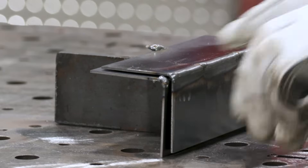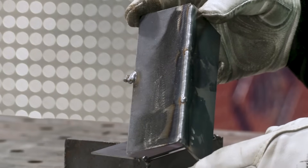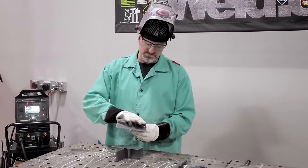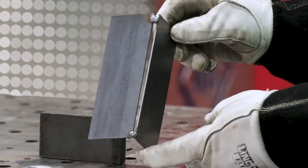As you can see, I showed you what the weld looks like with a nice fit up and it came out really nice — nice and consistent, even though I stopped twice. So now we're going to show you a bad fit up and weld it out.